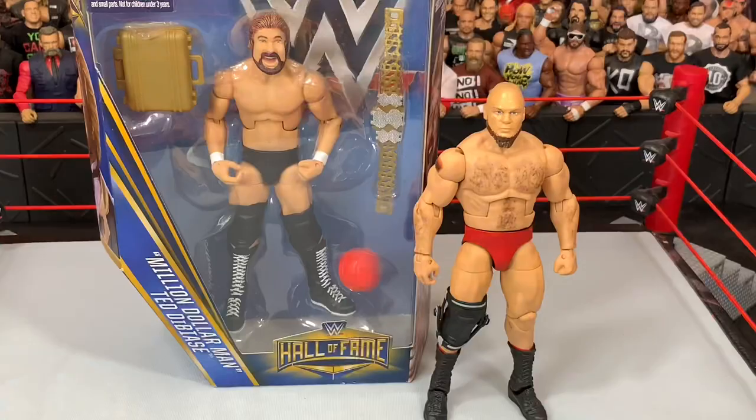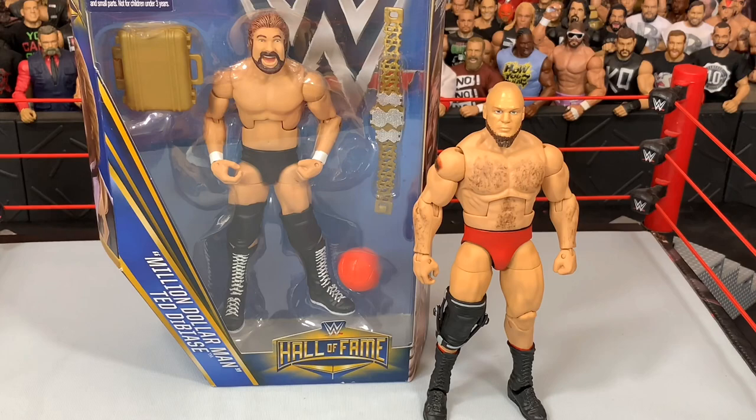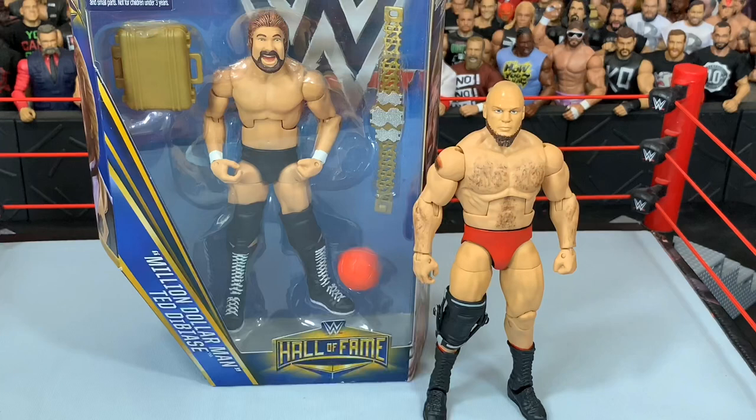That's going to do it for today's video. Thank you guys so much for watching. Tomorrow we're going to have a big unboxing of Elites, so stay tuned for that. Also, comment down below what you think of this Lars Sullivan custom. Follow me on Instagram at WWE Stage Creator for daily figure pics. Subscribe to this channel if you haven't — I'll see you guys on the next video.